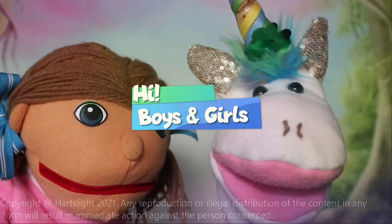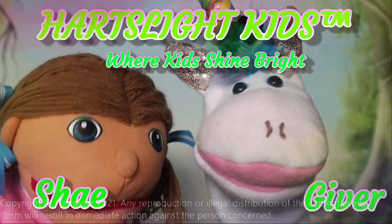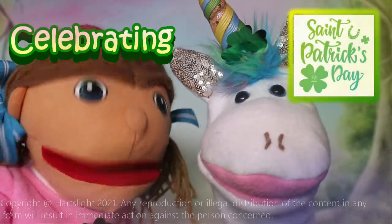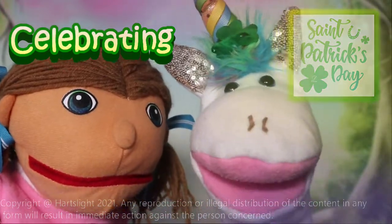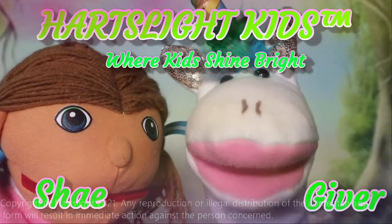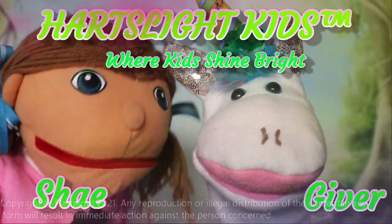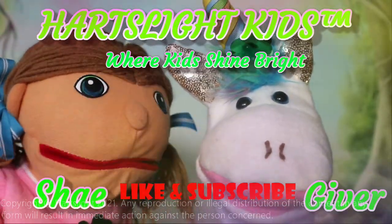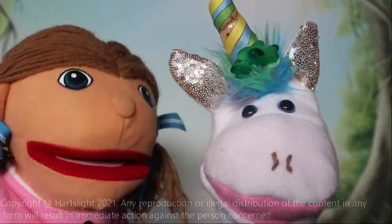Hi boys and girls, welcome to Hearts Like Kids, where kids shine bright. Today we are celebrating St. Patrick's Day by making a craft with Dr. Jonette and all of you kiddos out there. I can hardly wait to see what we are going to make, so let's get started. But before we get started, don't forget to click that like button right down there and subscribe so you don't miss any of our cool, fun, and amazing activities here on Hearts Like Kids.